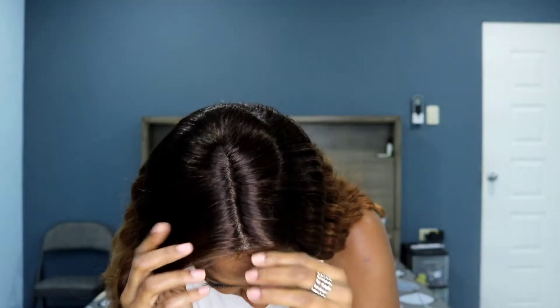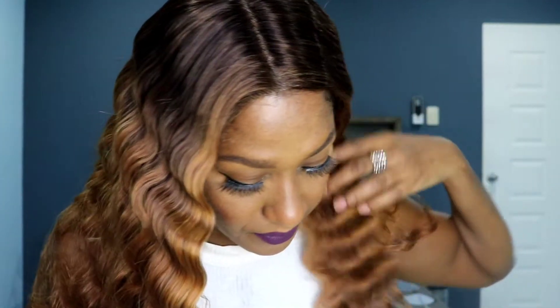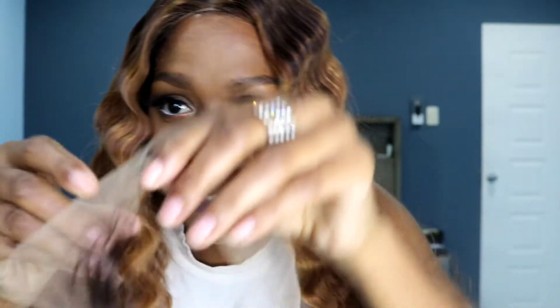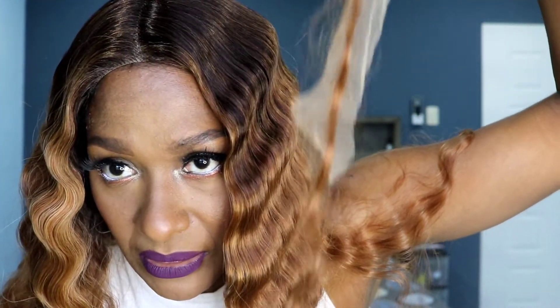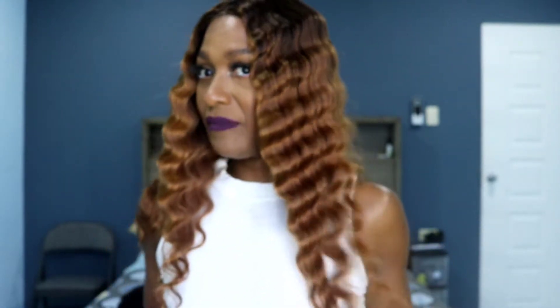I'm just going to cut the lace as carefully as I can. This is what it looks like. I lost this much hair from my little accident — you can see it. It's not the end of the world, it's not a lot of hair, and it doesn't change the beauty.